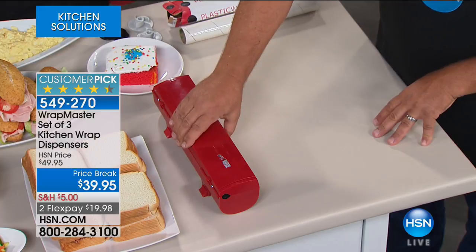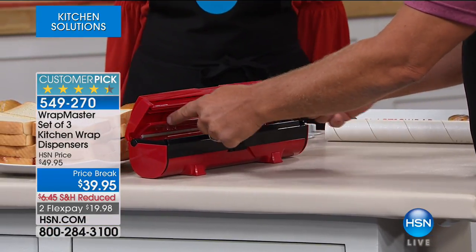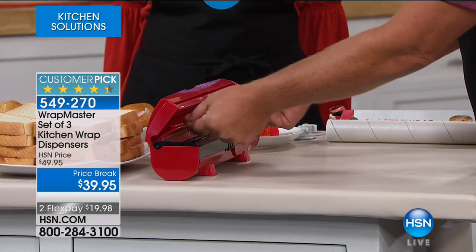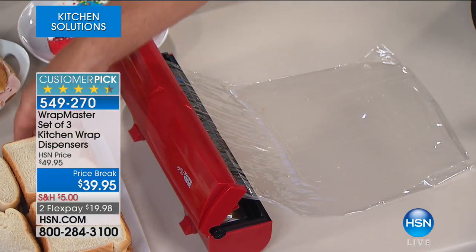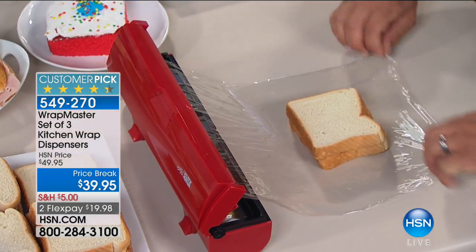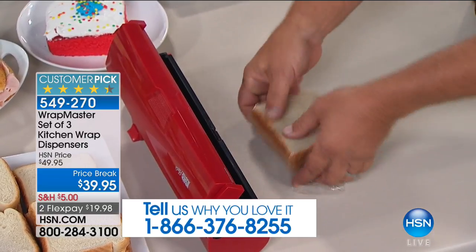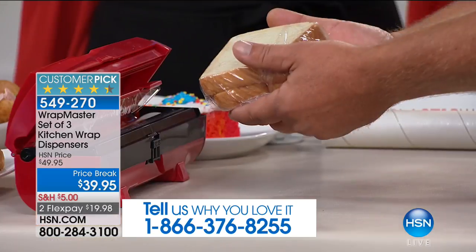There's a latch that opens the Wrap Master, and on the inside is your plastic wrap. You can see there are two indentations. There's no more struggling — you pull out exactly what you need, there's never any waste. All you do is wrap it, snap the lid shut, and you've got a perfectly wrapped sandwich for the kids' lunch. That quick and easy.